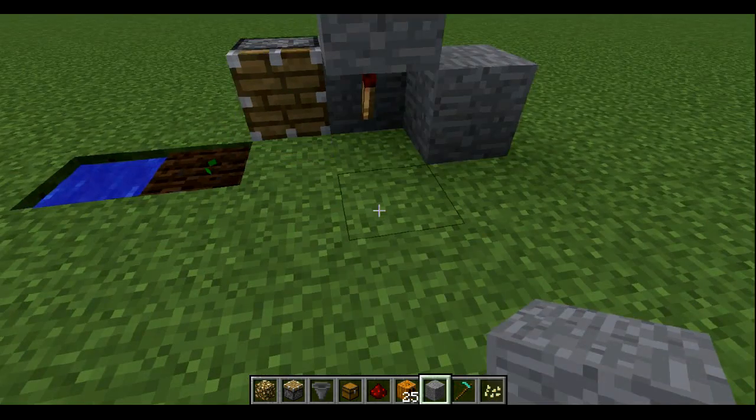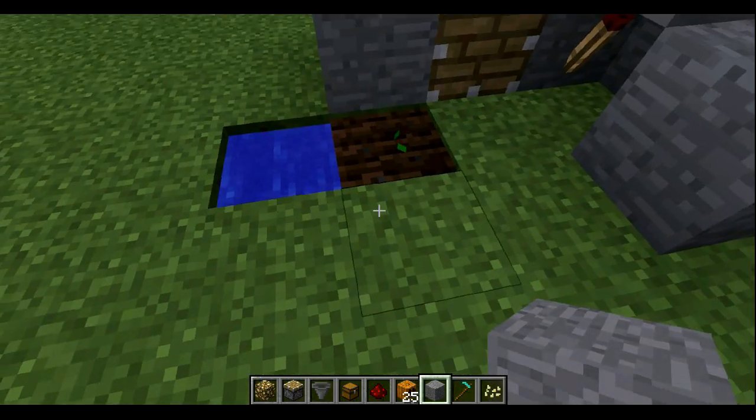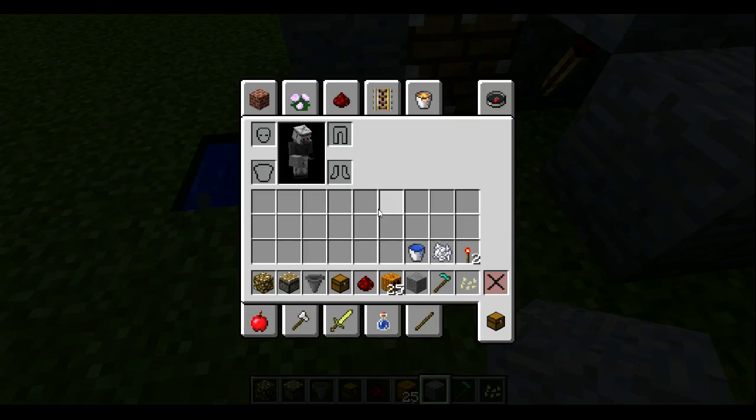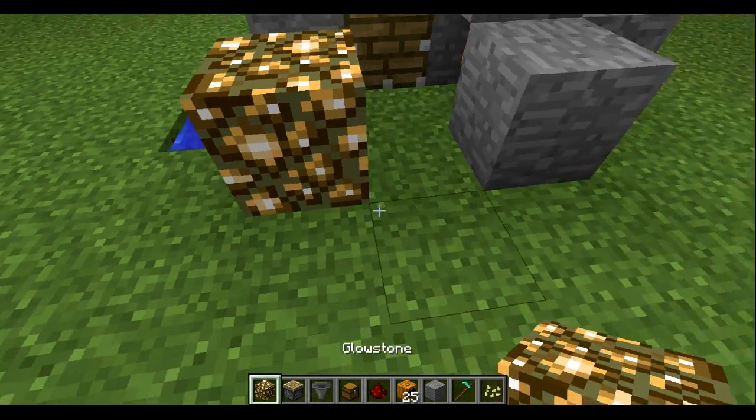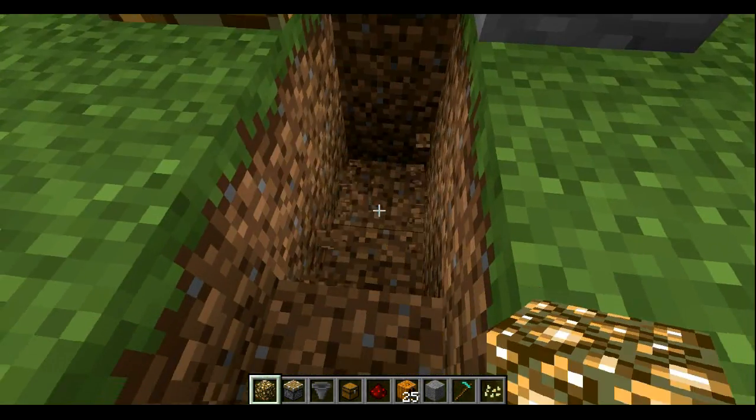Place blocks here and there to guide the drops, then place glowstone there and there — that's to make it grow at night as well.